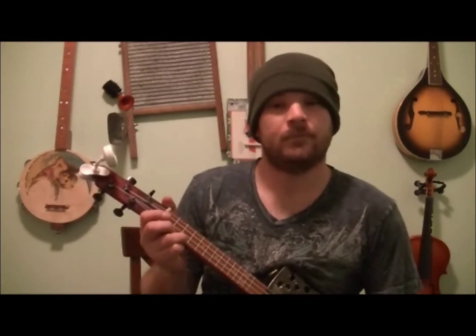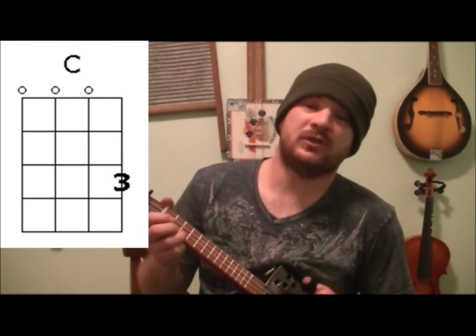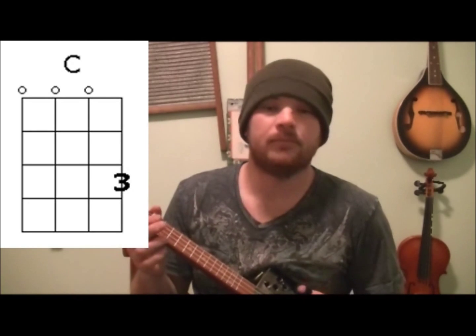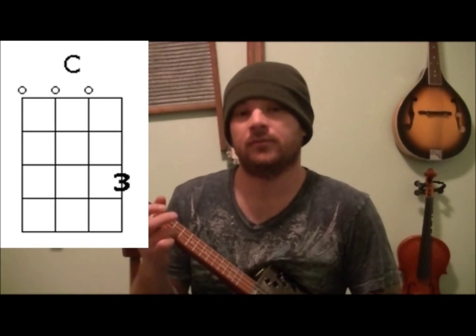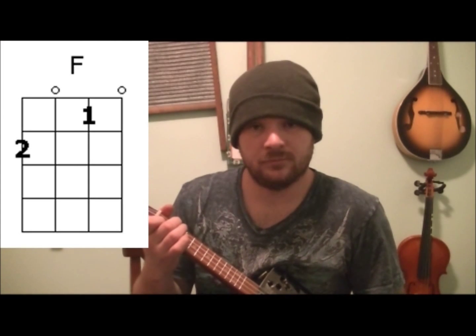Chords today are going to be the C chord. If you ever ask yourself why the ukulele — we play the C chord a lot because it's a C6. But you can play other chords, we'll get there. C chord, then we have the F chord, and then the last chord is going to be G7.